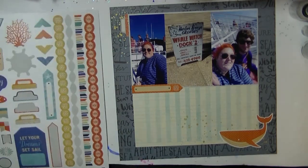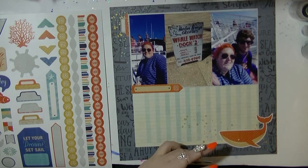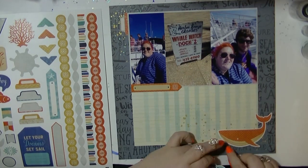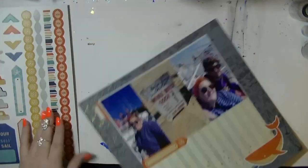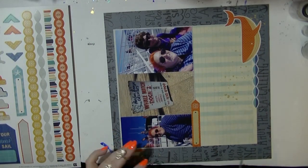I'm using bits from the sticker sheet — I've just put this orange label so I've got three points of orange going over the layout. Then there's this lovely sort of wave design and I'm just going to put a little bit of that at the bottom.